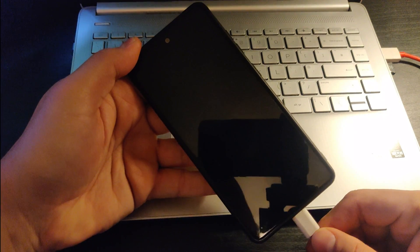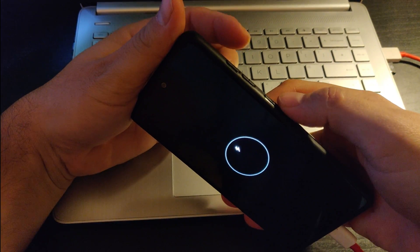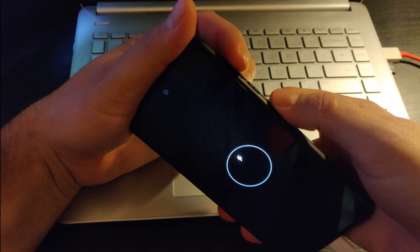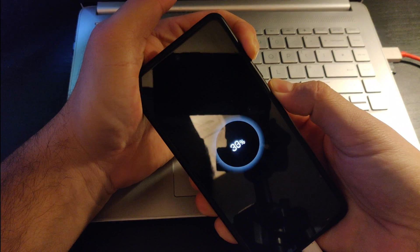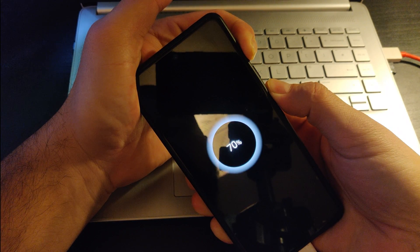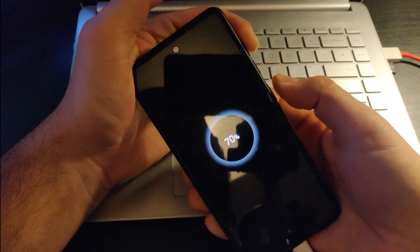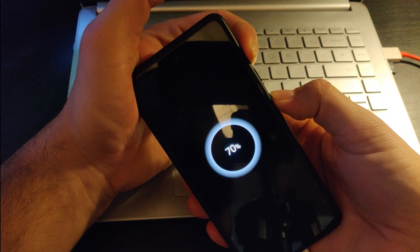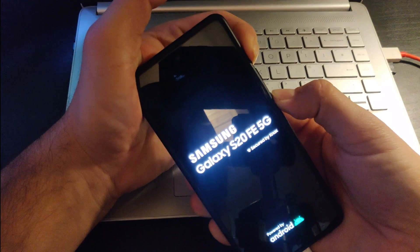You plug it in and then you hold the lock button and the volume up at the same time. The screen should come on. Just do it again — make sure you hold them at the same time and the screen should come on.